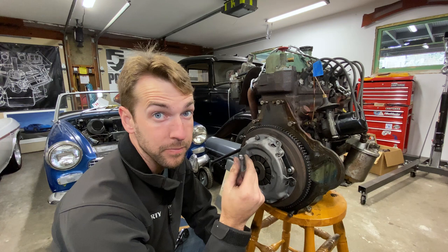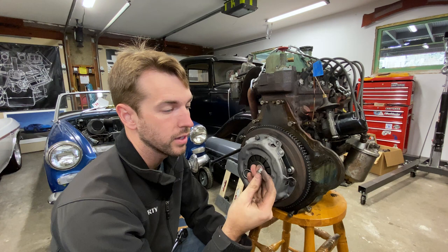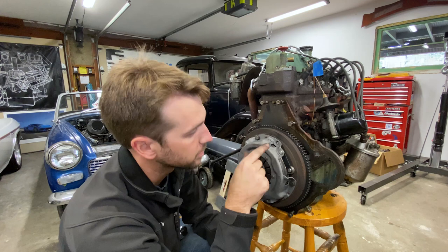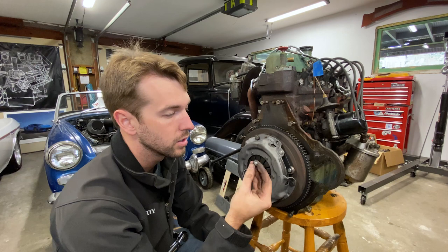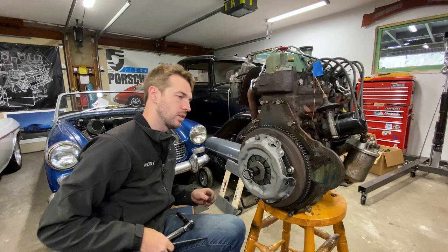That is what a bad day looks like. So what just happened is as I was torquing that down, this hardware shattered right off. So now I have a broken bolt that should be holding my pressure plate down - a bolt broken off into the flywheel. Let's go ahead and take this apart and start looking at how we're going to get rid of that. Dang.